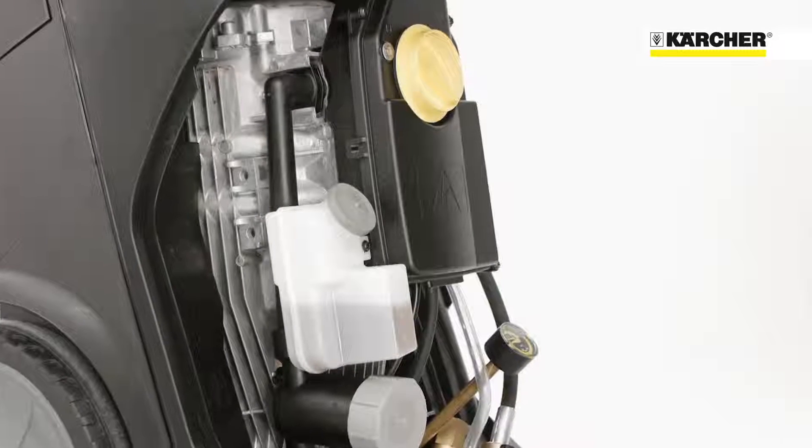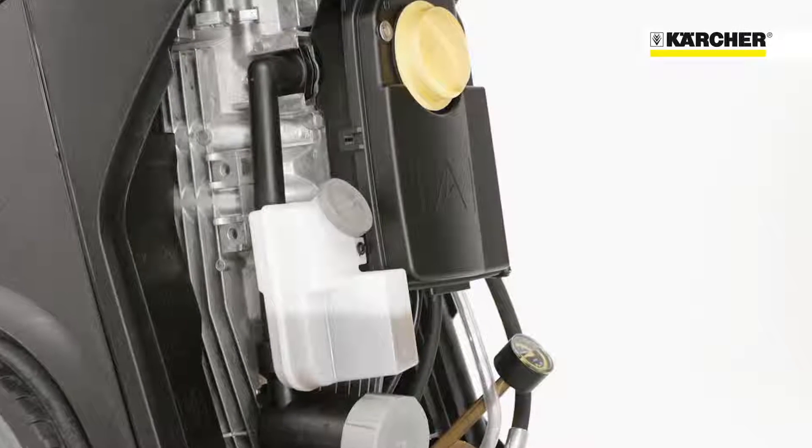One highlight of the HD Superclass is the outstanding quality. This is ensured by the air and water cooled four-pole electric motor combined with a three-piston axial pump with ceramic pistons. The most important feature is the outstanding cleaning performance of 250 bar at 1000 liter per hour.